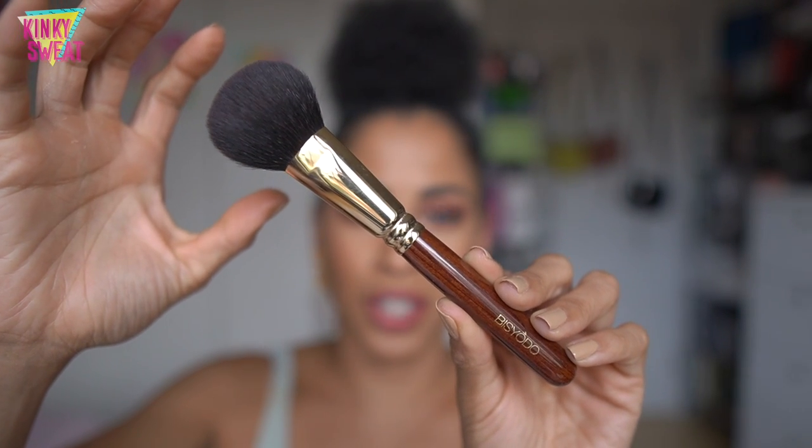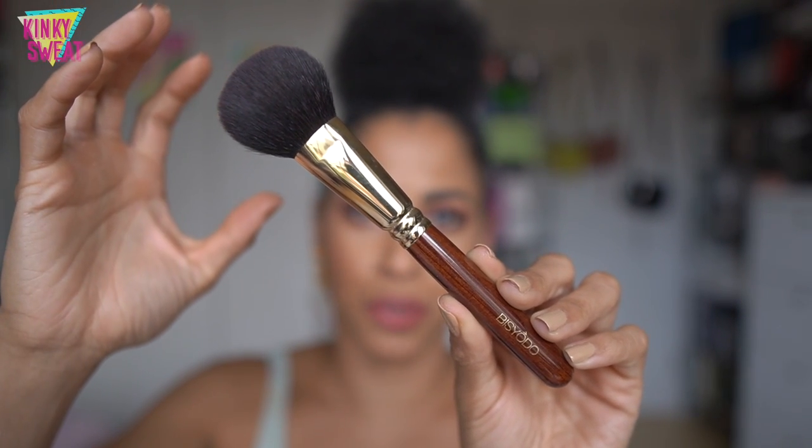A huge thank you to Fude Beauty for not only sending me the brushes, but gathering information covering the different brushes, because we have several different lines in the Bishodo collection. Once I saw that Bishodo was being sold on FudeBeauty.com, I was like, oh my god. When I first laid my eyes on this magnificent piece of craftsmanship, I nearly lost it. And Bishodo is just stunningly beautiful. We'll cover not only the individual brushes but the different lineups — the long series, short series, cherry, and future series.